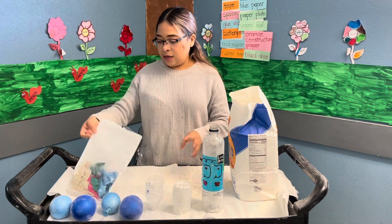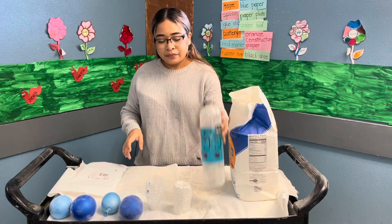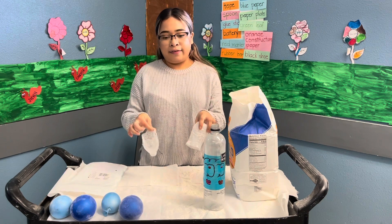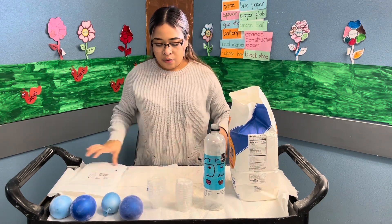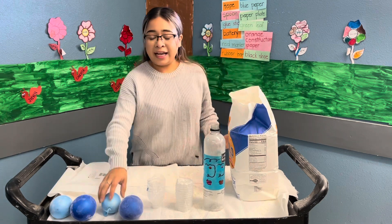What you will be needing for this activity: you will need some balloons, a water bottle, and another bottle — but with that other water bottle, you're gonna cut it in half. You will also need flour.